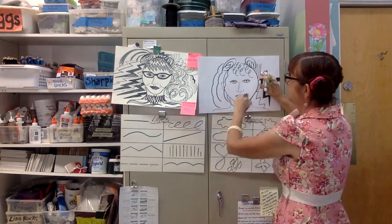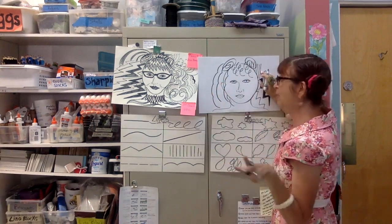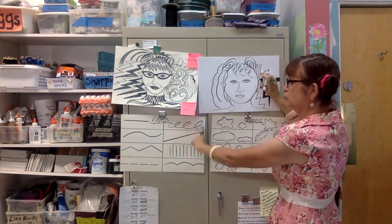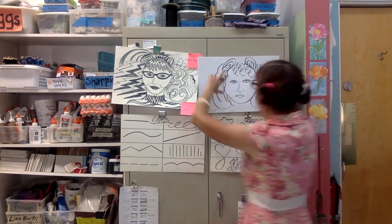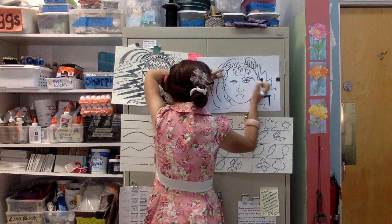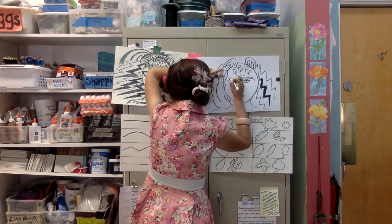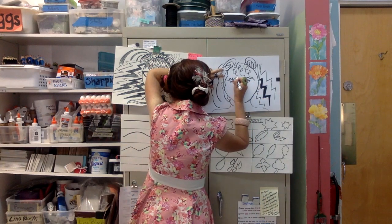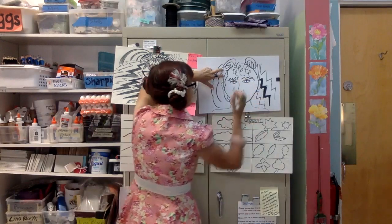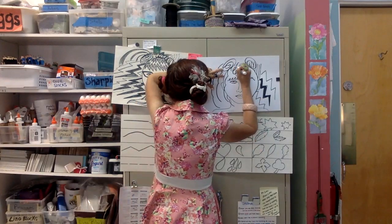I'm going to put glasses on, and before I do that, if I want to put eyebrows, I can exaggerate those or turn those into different types of line too. I might do a zigzag line for one eyebrow and a loopy one for another. I can thicken some of these out and fill those in.